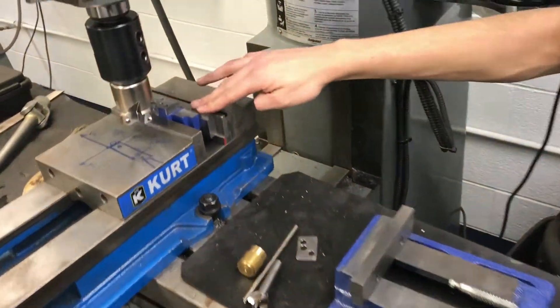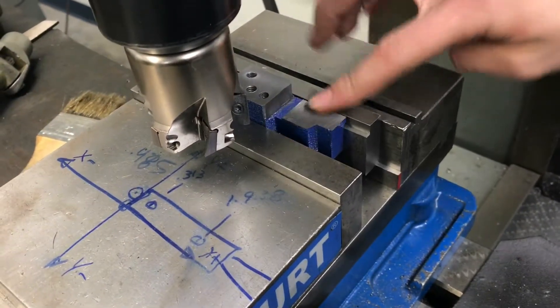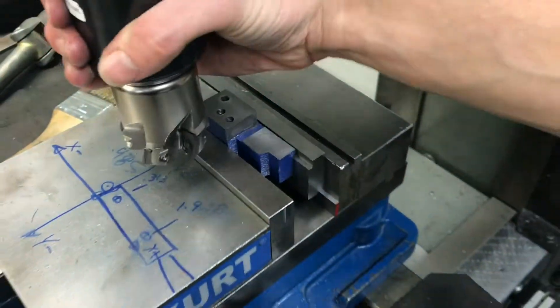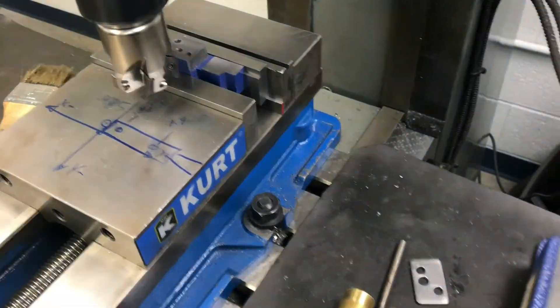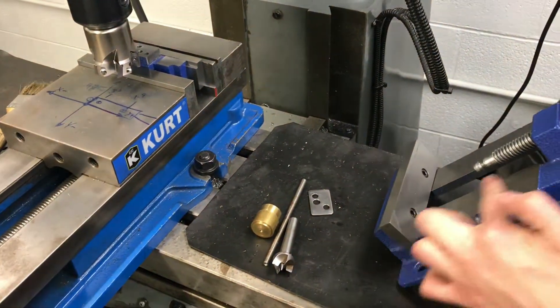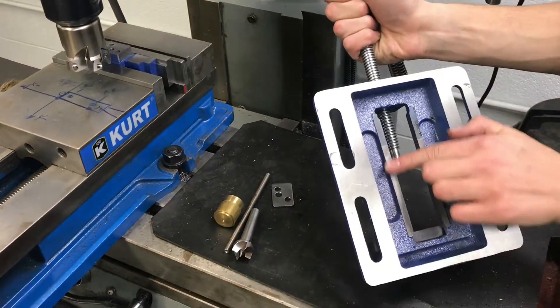Over here is the vise, adjustable jaw. I just located these surfaces and faced them with the end mill. And I'm going to also face this top so that the distance between the two faces is the same distance as the distance between this face and this face on the bottom.